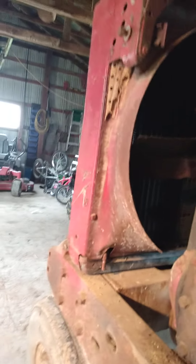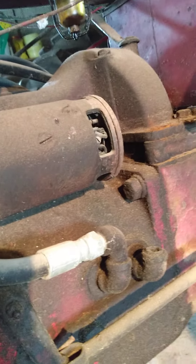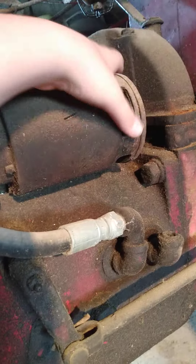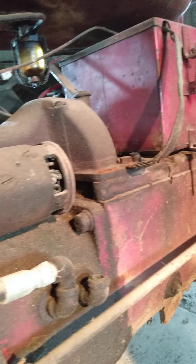She starts up great. All we need here is a starter cover to go up right here so I can pressure wash it. The sediment bowl needs a bit of a cleaning, and I need to spray some WD-40 on here. I want to take the wheels off so I can get them repainted correctly.